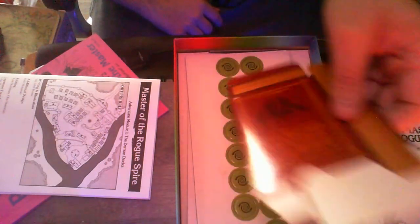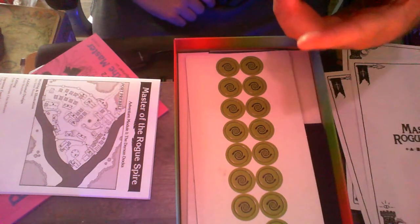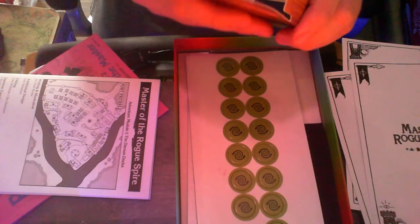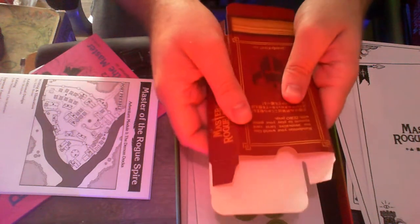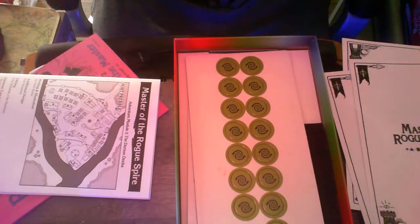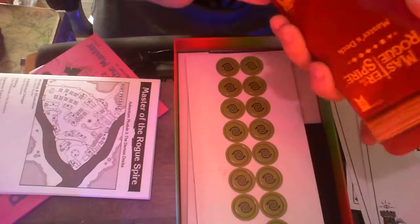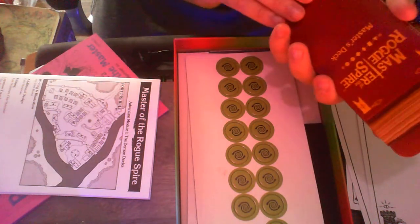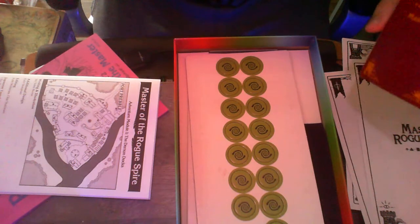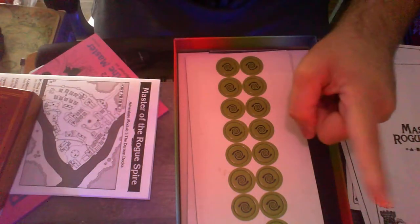Then we have this — it is the master's deck in unfolded form. I believe the zine enthusiasts call this a tuck box, because you tuck it in and then you get a box to put a deck of cards in. What deck of cards, you might ask? It's coming.